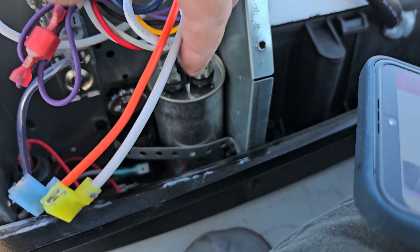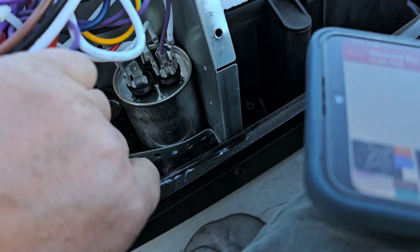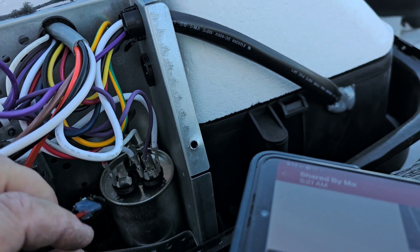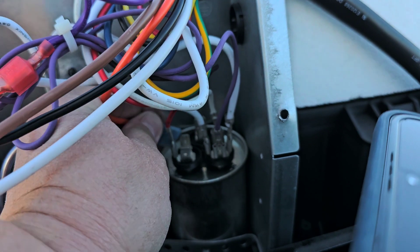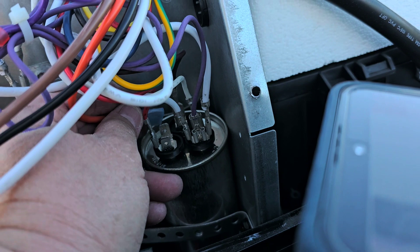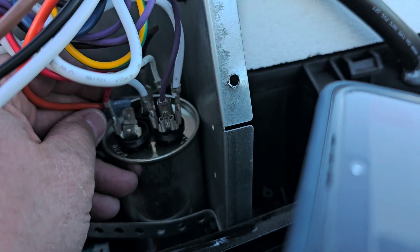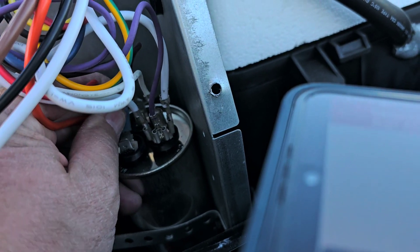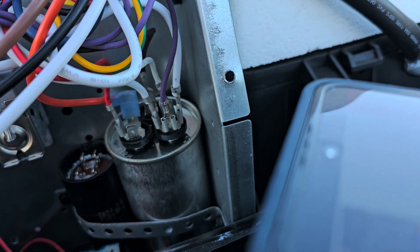The next thing I'm going to do is take the orange wire from the Easy Start and put it in the back on what's called the HERM terminal. You want to make sure you get it in the connector properly. I'll do that and come back.